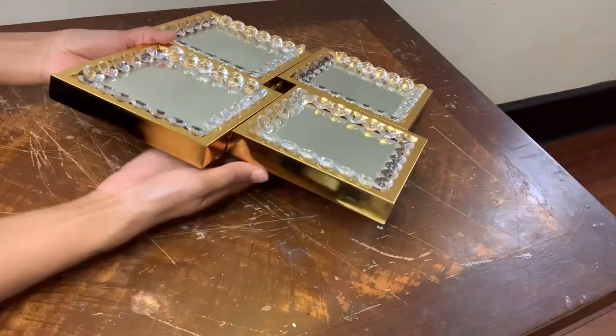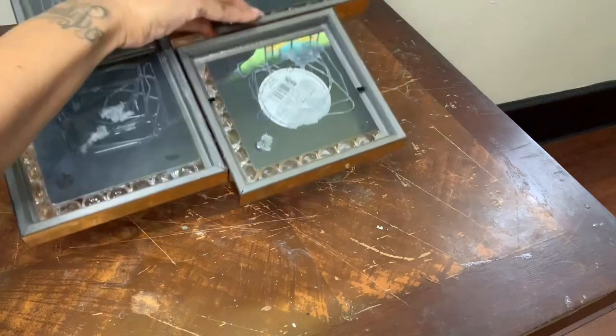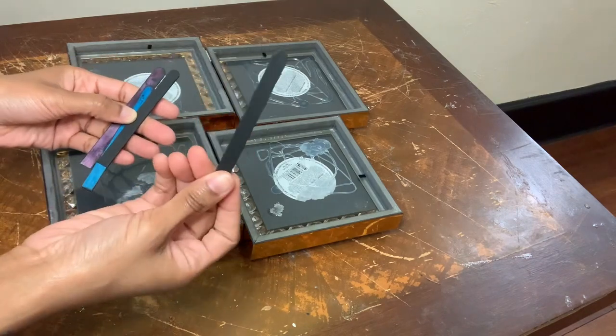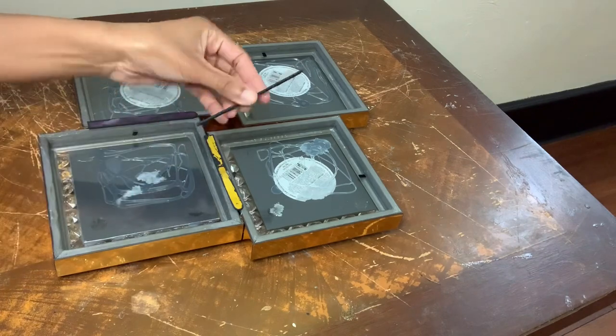I'm flipping my wall decor over to add more support. I already had these popsicle sticks on hand, which I painted one side with my black acrylic paint, and now I'm just gluing the painted side face down.